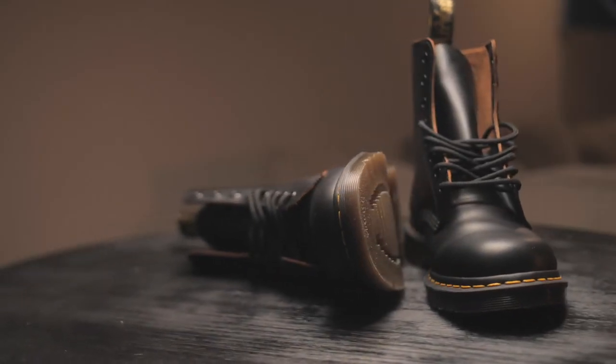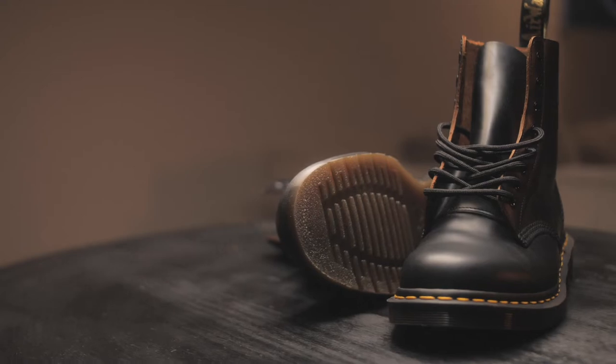The ones that I have are the 1460s, made in England. I really like those shoes, and here are some things that can help you choose a perfect size for you. If you don't know by now, Doc Martens, for the most part, they don't do half sizes. My original size, or the one that I usually wear for every other shoe, is a 9 and a half, American size — UK size 8 and a half.